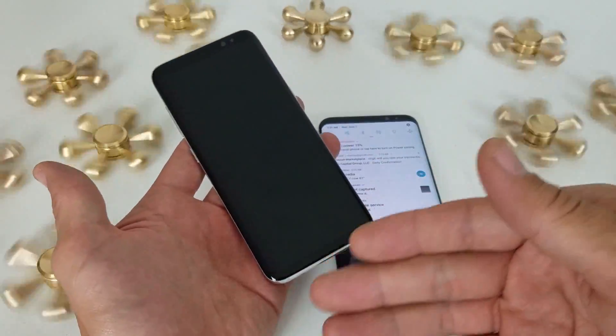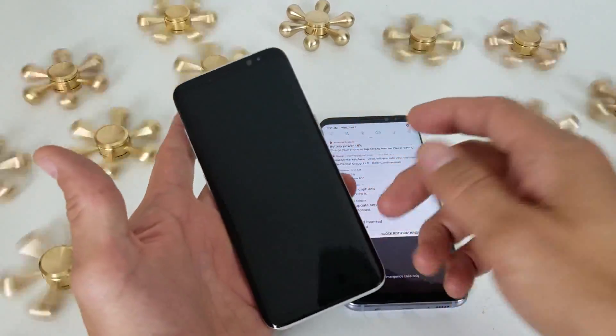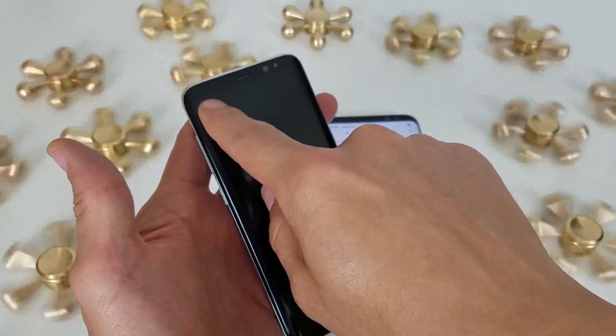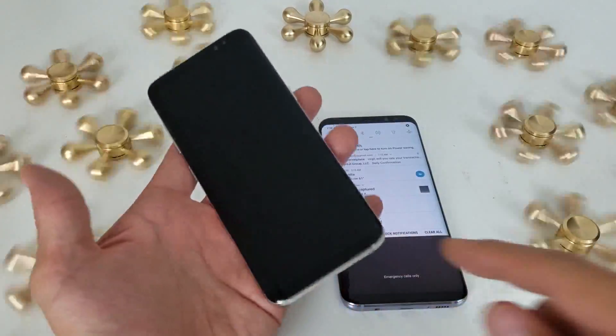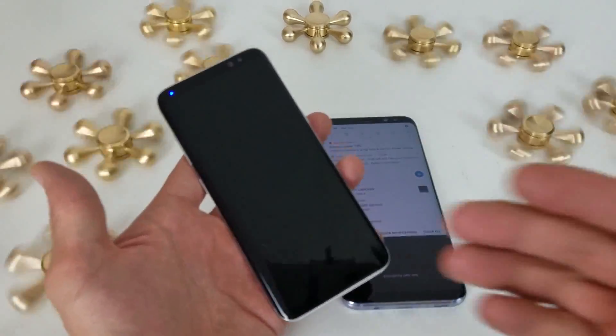I charged it for the past like five hours. I thought it was out of battery, but obviously it's not out of battery. Sometimes I can see there's an LED blue light that blinks. So you have a black screen — you may be able to see the LED lights, you might be able to feel it vibrate, you might even be able to hear it ring.